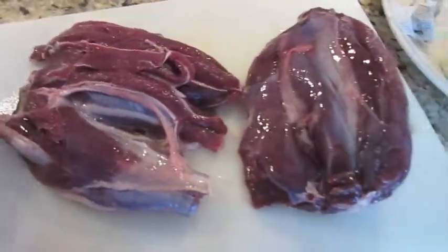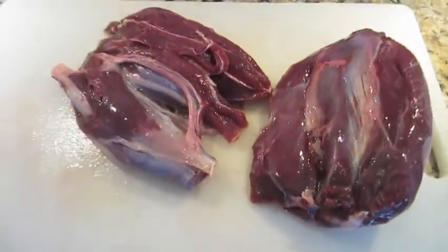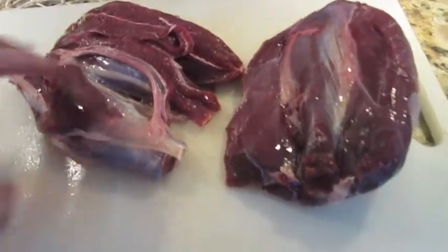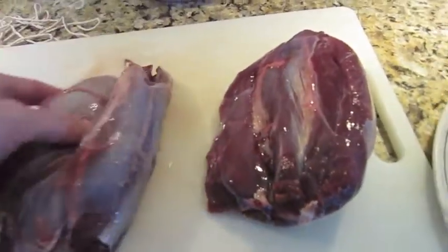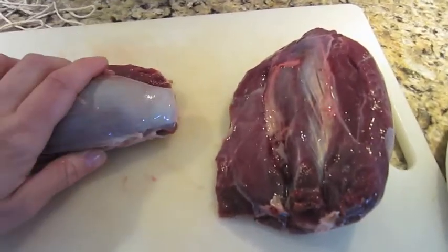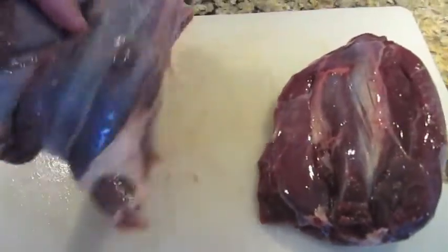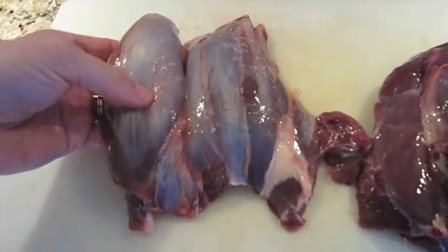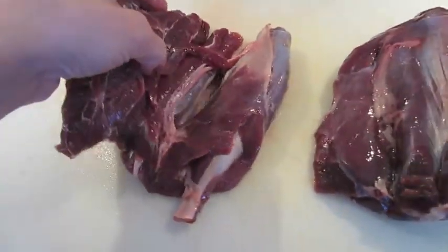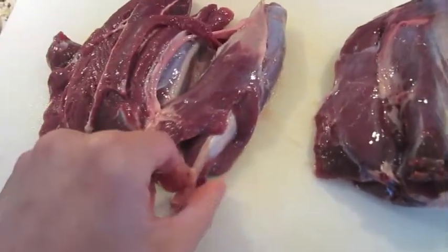Now we have our deer shanks — these are from a doe. Technically, osso bucco translates to 'hole in the bone,' and because we don't have the bone on these shanks it sort of defeats the purpose. If you have a bone saw you can cut the front leg shanks with that. We've always had a hard time figuring out what to do with these — you can see there are lots of tendons and sinew in here.